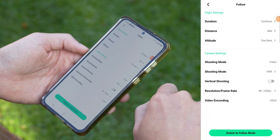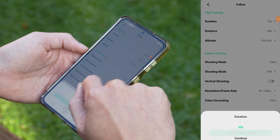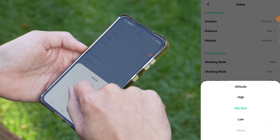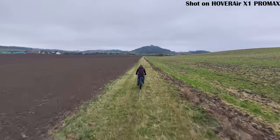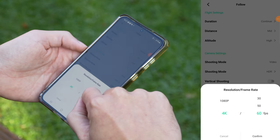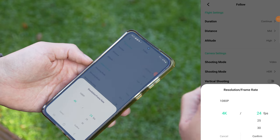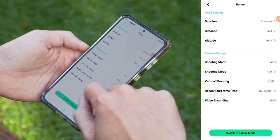Follow mode settings: in the app there are three main settings. First is duration, which controls how long the drone will follow and record you — I keep this on continuous so I can decide myself when to stop recording. Next up is distance: you can set whether the drone follows you closely, at a medium distance or farther away. I found that medium distance works best. Then there is altitude, which lets you set whether the X1 Pro should follow at eye level, slightly above, or around waist height. I prefer it slightly above so I'm not blocking as much of the shot. For resolution in follow mode, 4K is available at up to 60 frames per second; I like to shoot at 60fps because it gives me the option to add slow motion later in editing.